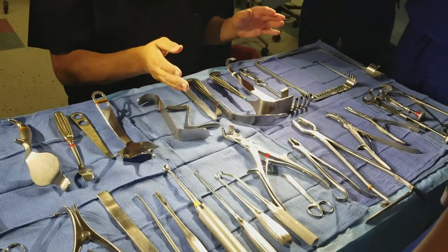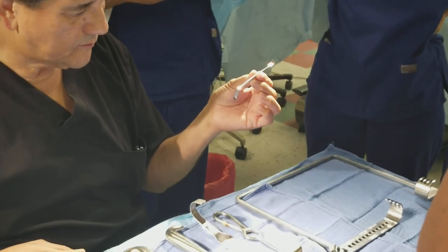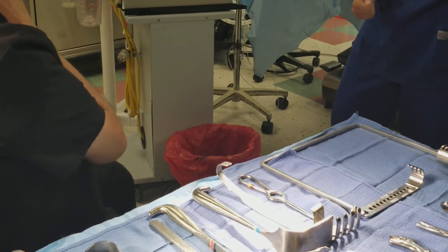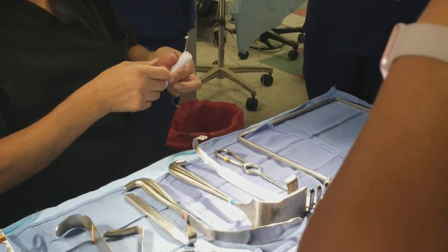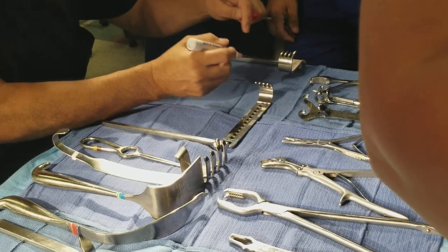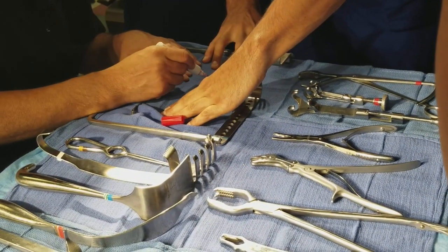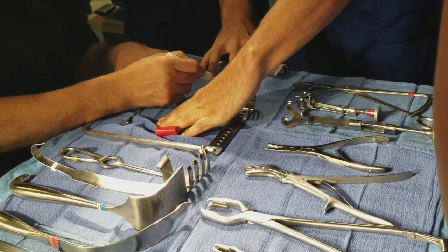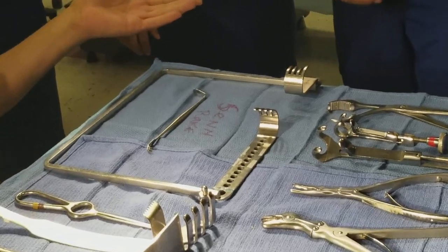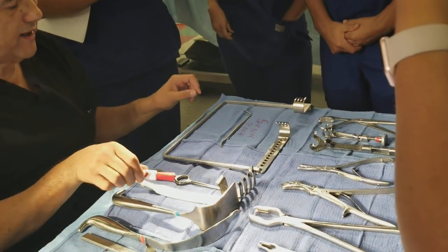We're going to start with this little one that we have not gone over. Pass me a red marker, please. This one here is known as a sen rake — spelled S-E-N-N. It's a retractor; all rakes are retractors. Remember that. The doctor was a — give me a sen. Okay, here's your sen rake.